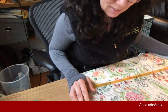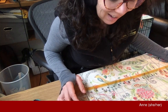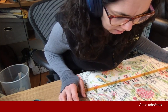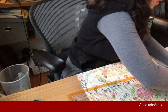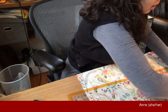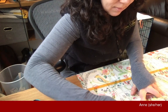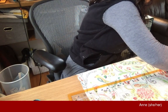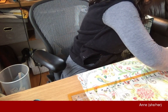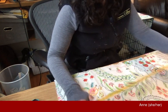I swear I'm almost done cutting. Then we get to the next most exciting part of this, which is ironing. Another important tool in your arsenal is your iron. You can get along without it, but it does make things go a little bit more smoothly.